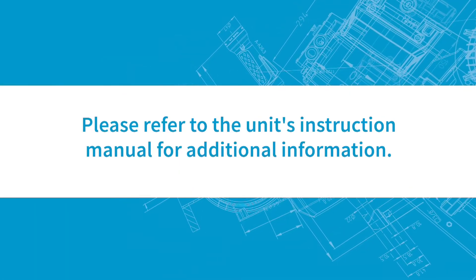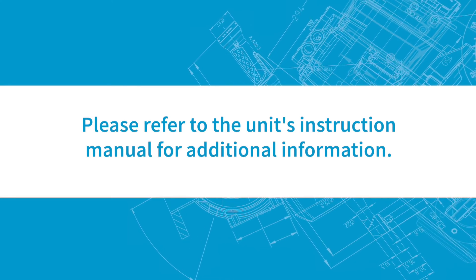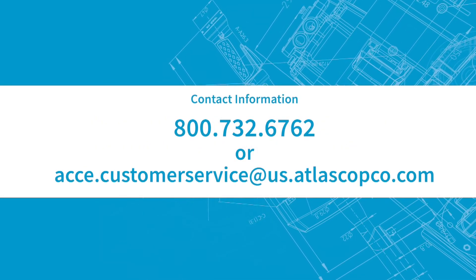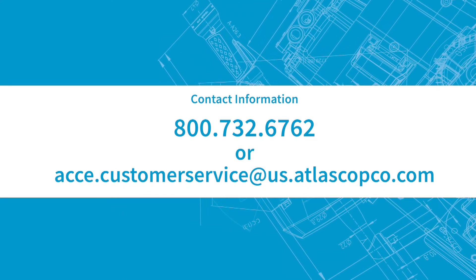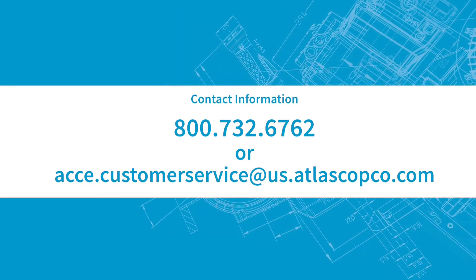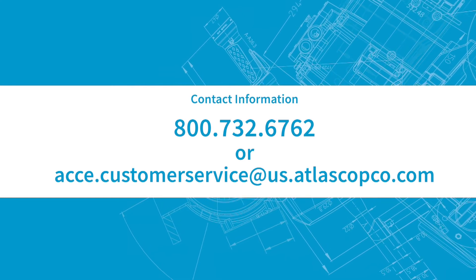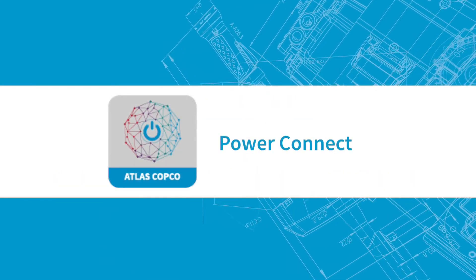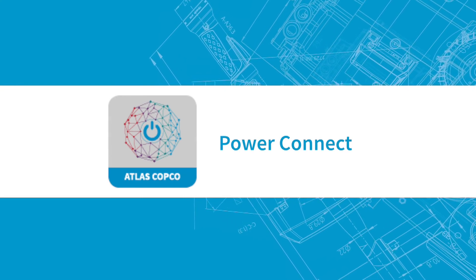Please refer to the unit's instruction manual for additional information. For questions, please contact us at 800-732-6762 or acce.customerservice@us.atlascopco.com. You can also use our Power Connect app for more helpful information.